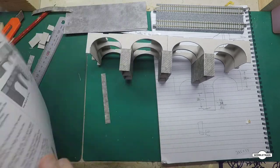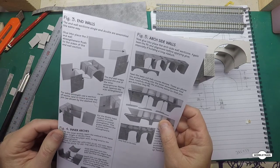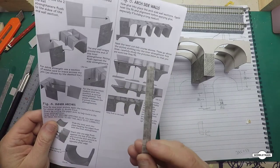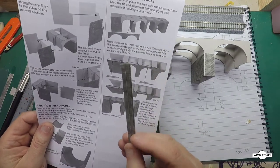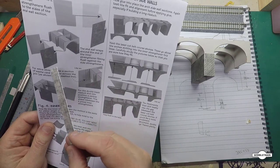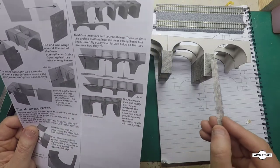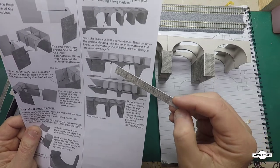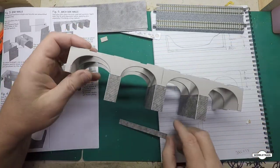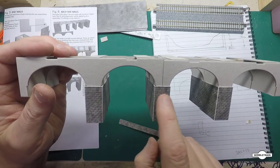As per the instructions, the next step is to do the end walls. We have to cut these down the same amount as we did the pillars. Luckily, if you get the scrap that you cut off from your pillar, that'll be how much you need to cut off the bottom of these end walls. Just be careful to cut off the right end — same with the pillars, cut off the bottom end which had the double stone there. Make sure you get all these right so they all have the single larger stone at the top.